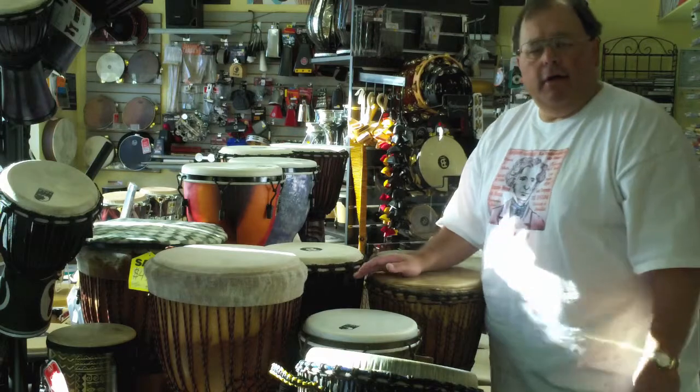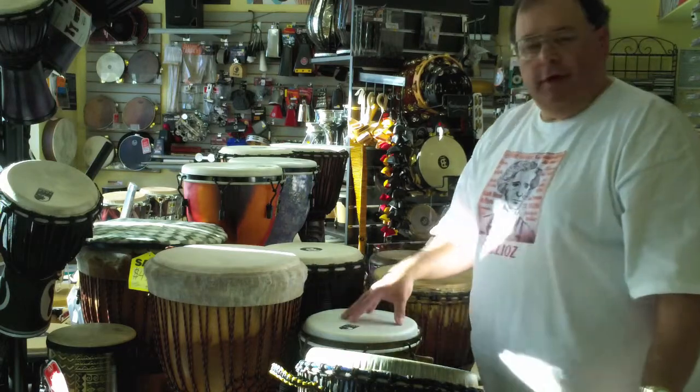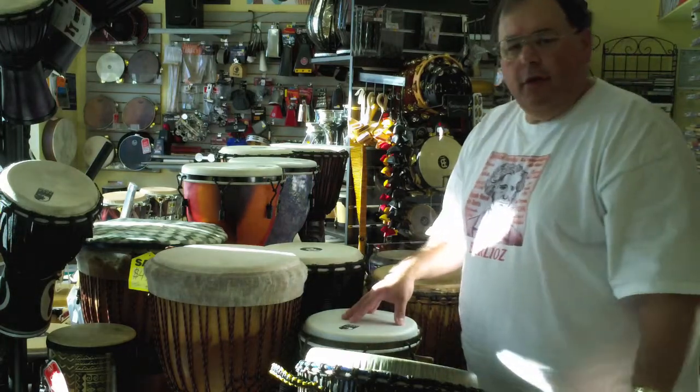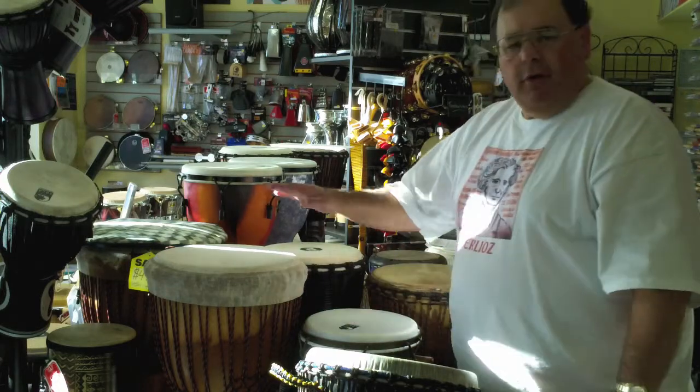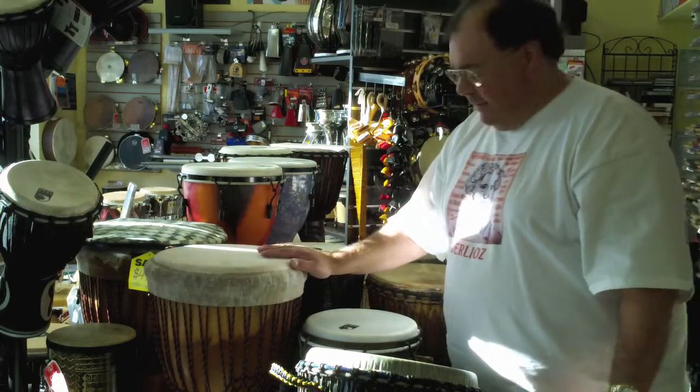There's a wide variety of shells in the store here, different types of drums. Some are wood, some are fiberglass or synthetic material. Some have goatskin heads, some have plastic heads.